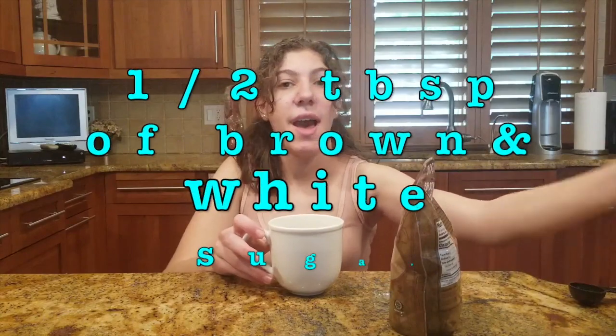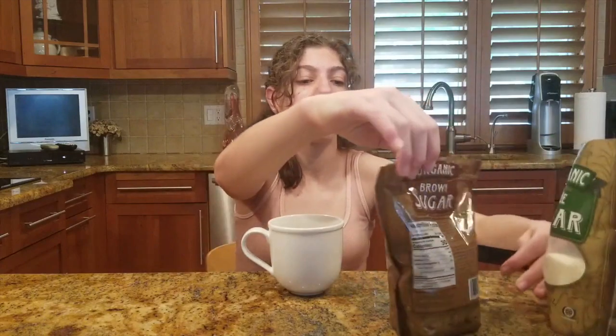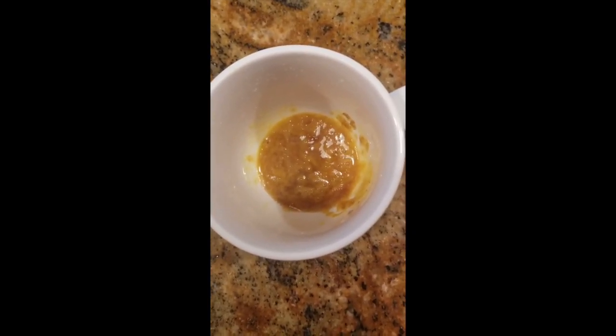After the egg yolk is added to the mug, we're going to put in sugar — a half a tablespoon each of brown and white sugar — and then mix it together. I'm going to use a fork to combine this until it's well combined. This is what the egg mixture should look like: just egg and sugar.